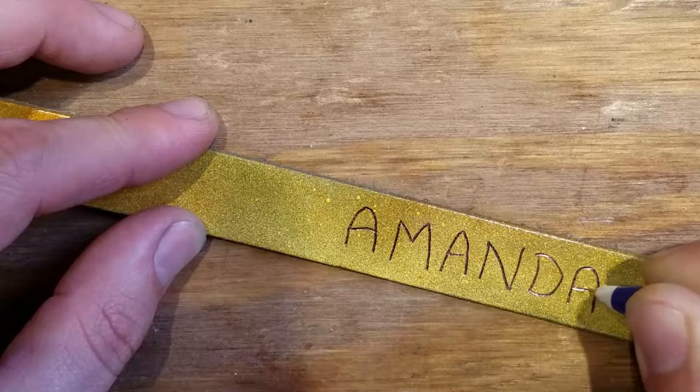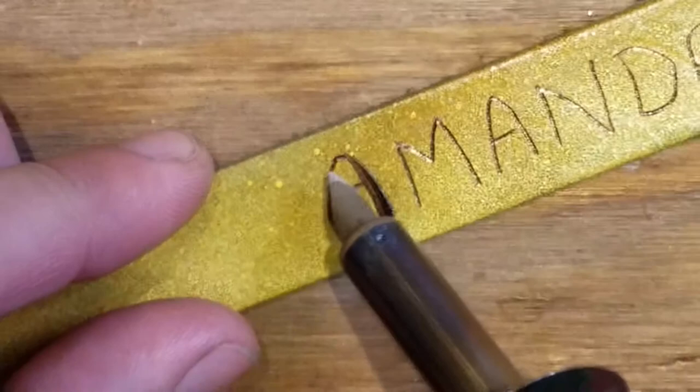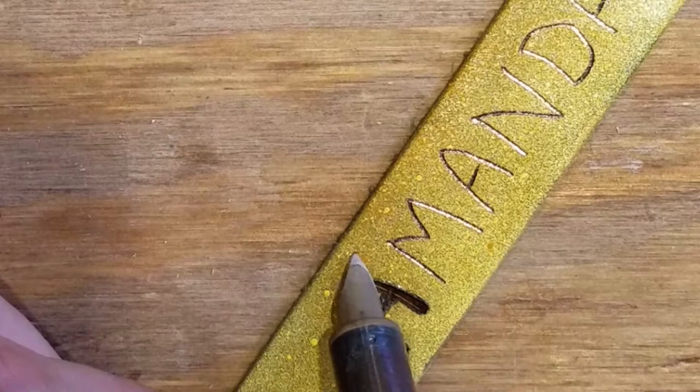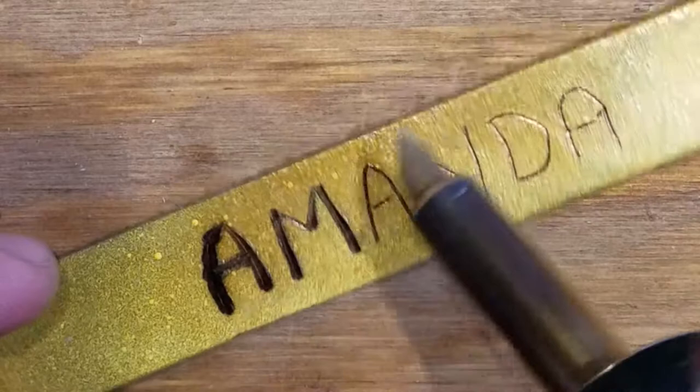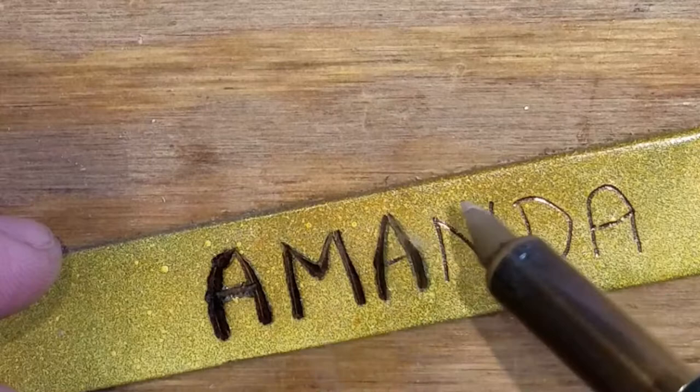It's better to draw out first what you want to say, and remember: don't use teeny tiny letters because these lines burn pretty thick.